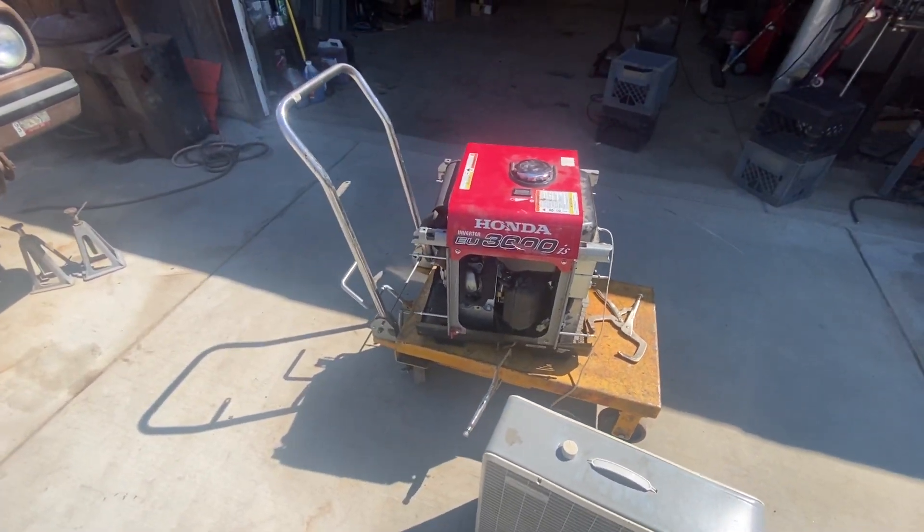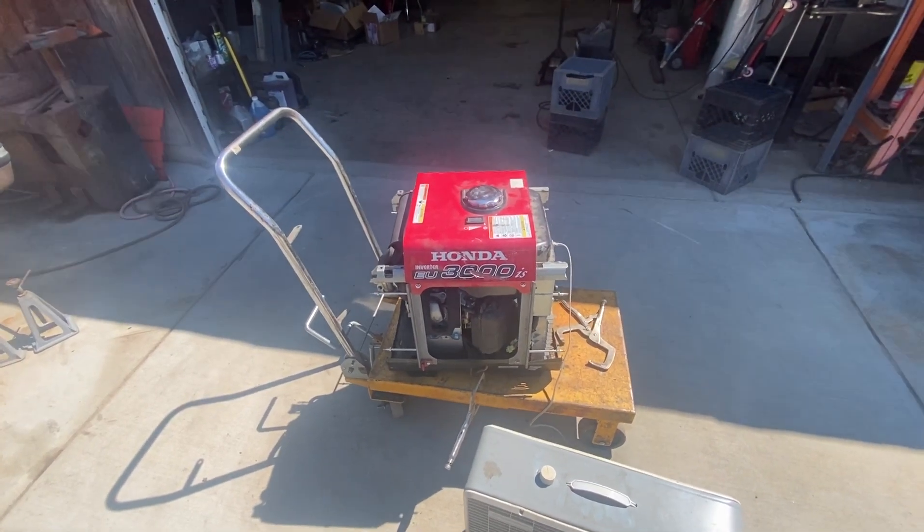Rebuilt Honda 3000 — this thing's like 20 years old, probably good for another 20.